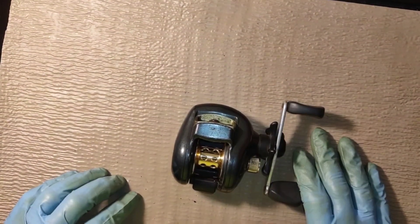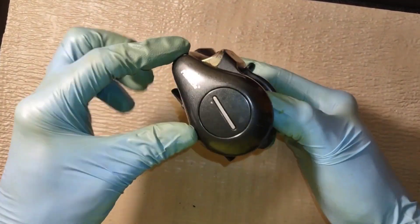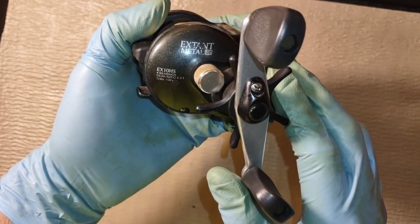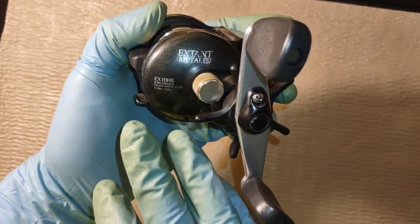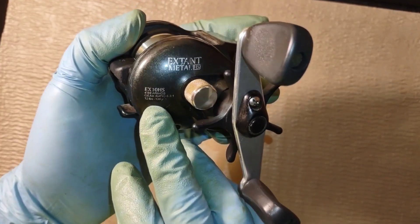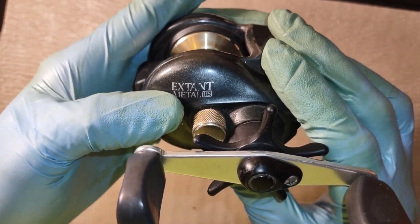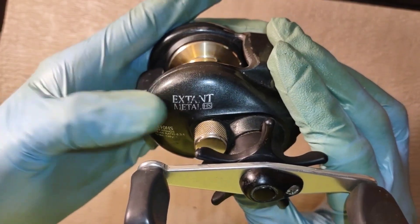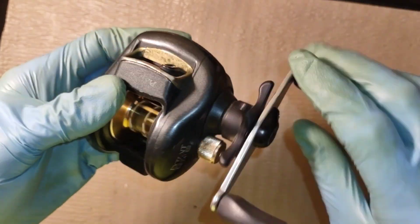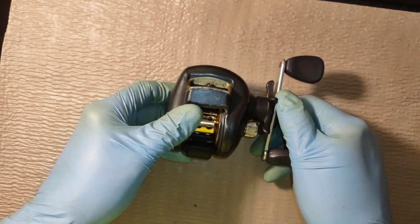Hello everyone and welcome back to ETX Reel Service and Repair. My name is Randy, and up next for service we have a Pinnacle EX-10HS. It's a four ball bearing reel with a gear ratio of 6.3 to 1, 130 yards, 12 pound test. I think that's pronounced Extant Metal HS — it's E-X-T-A-N-T — and that's what I've got coming up next, so y'all stay tuned.